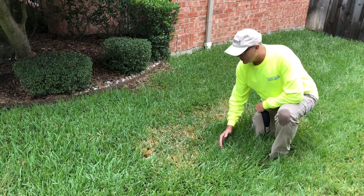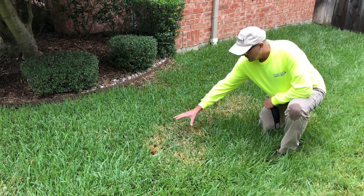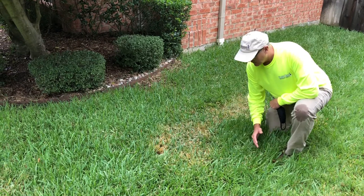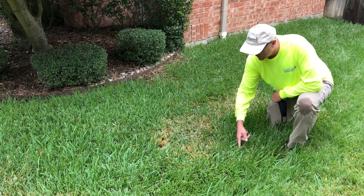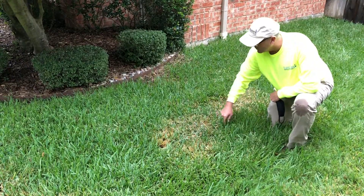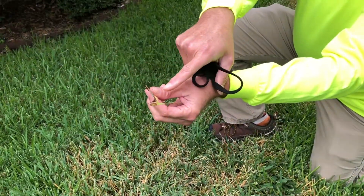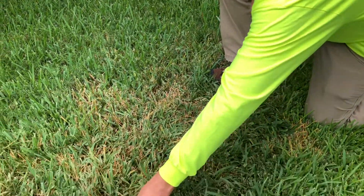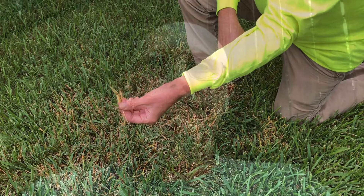It'll continue to spread. As brown patch continues, if the middle dies out and it spreads, usually the center will start to turn green again — that's why you usually have a circle of it. When you pull, they just slough right off and they look like they're rotted. That's the brown patch disease. It's in the crown of the plant and it'll look just like that.